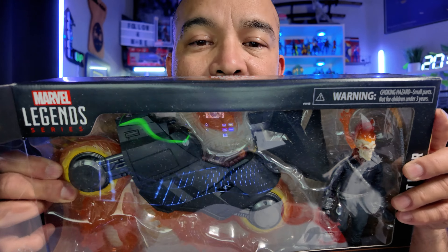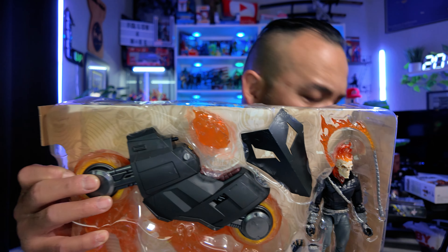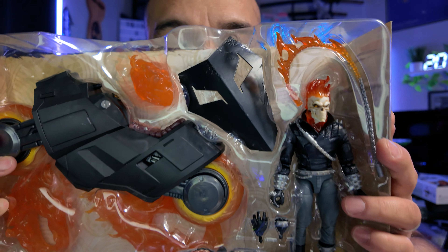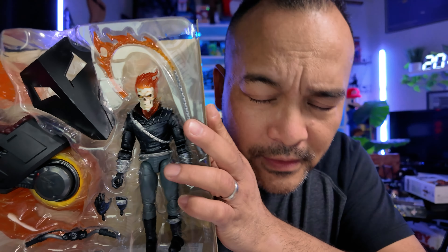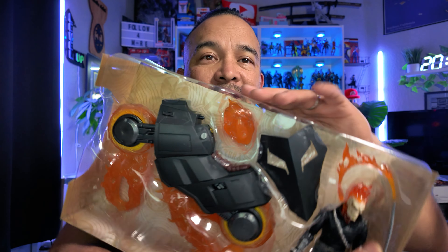Ghost Rider coming out of the box. Now I don't know if I want to keep the box or not — I've been tossing all my boxes away. It looks pretty cool though. Let's get this motorcycle out. It comes with a lot of flames, that's for sure. Look at all the flames on this thing.